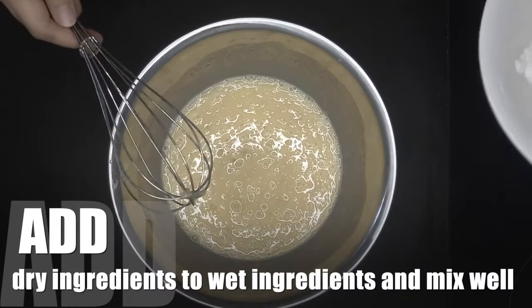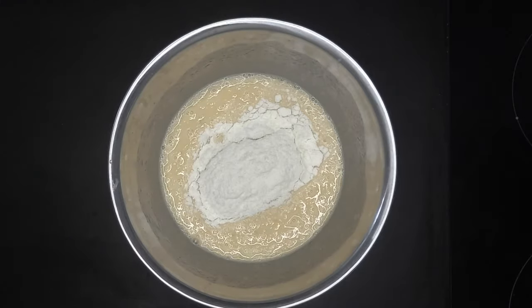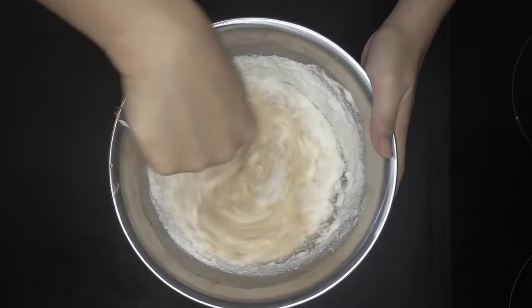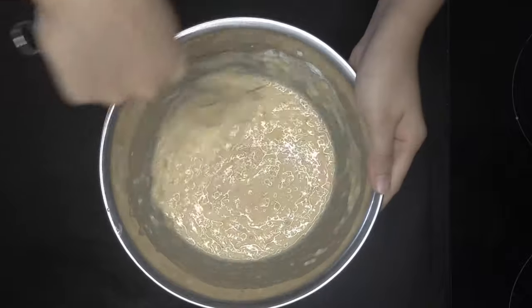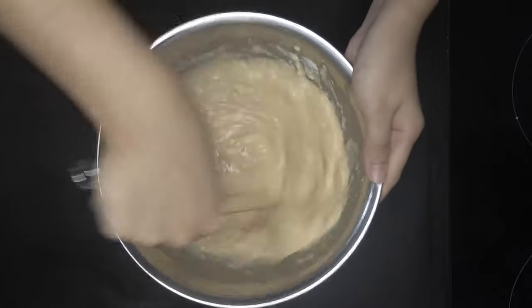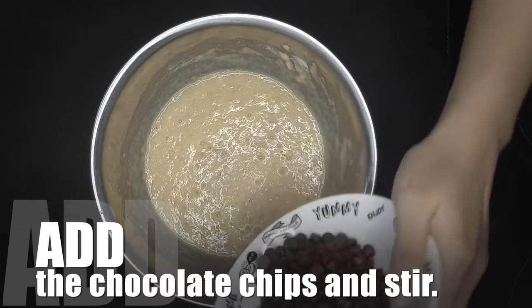Add dry ingredients to wet ingredients and mix well. Add the chocolate chips and stir.